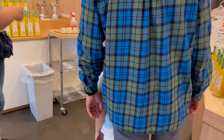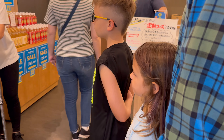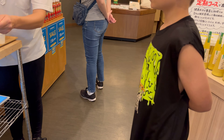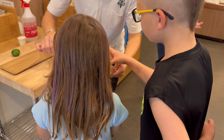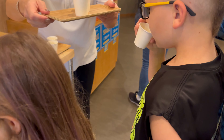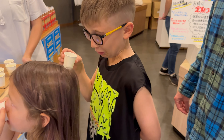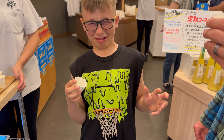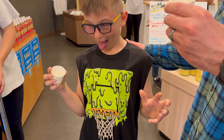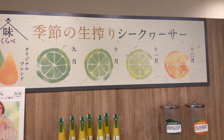They had another taste test for us, which was an unripe shakwasa and a ripe shakwasa. The green unripe shakwasa was really sour, but the yellow ripe shakwasa was not as sour as the green one.